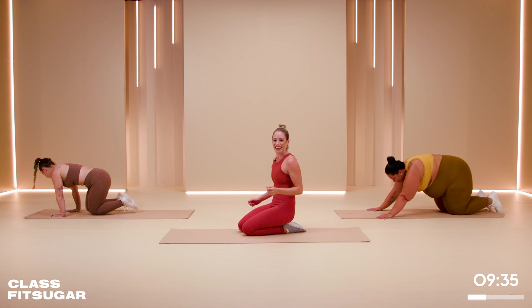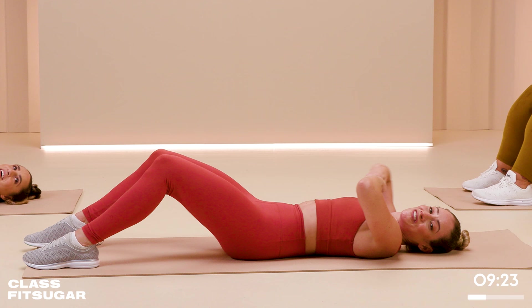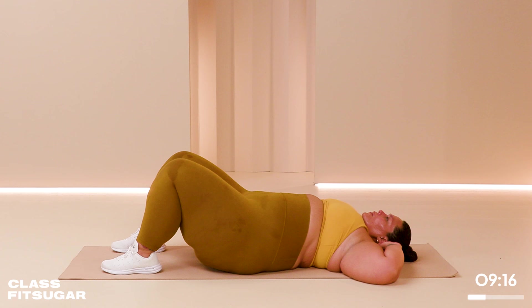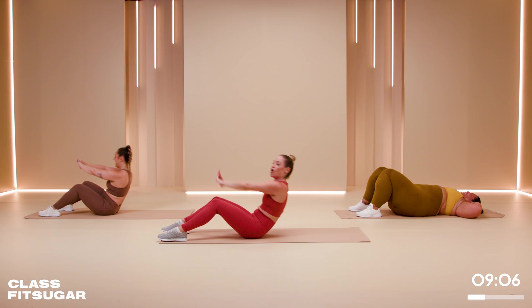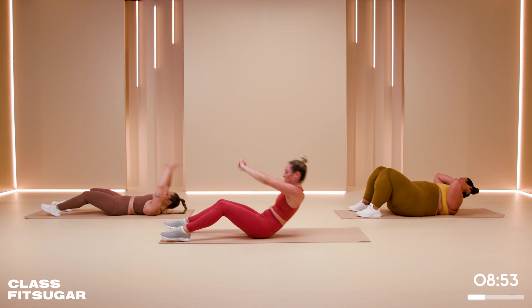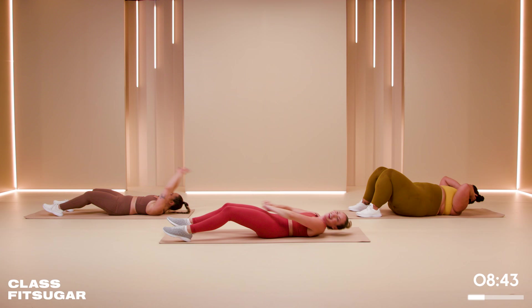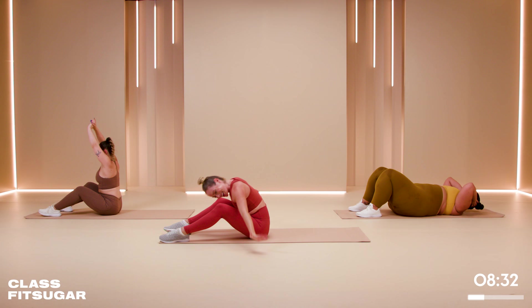We're going to lay on our backs — ab section. First move: full sit-up, coming all the way up, all the way down. Feel free to use those arms to help you. Modification is a crunch. If you struggle with a full sit-up, you can hook your feet under your sofa or have a friend hold your feet to give you that counterbalance. 10 seconds. In four, three, two, one.